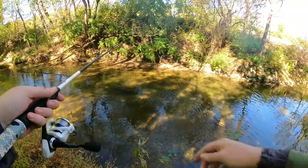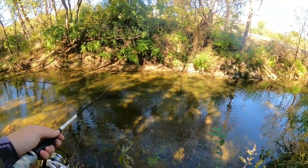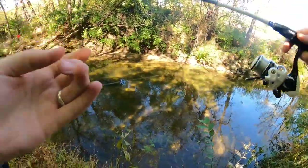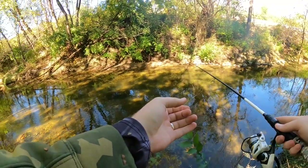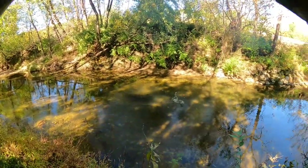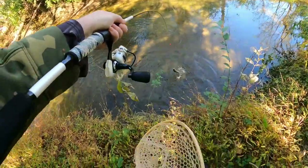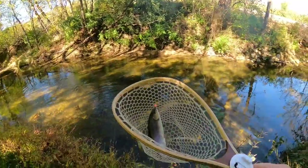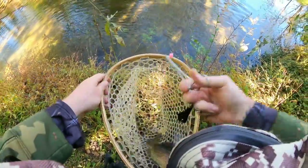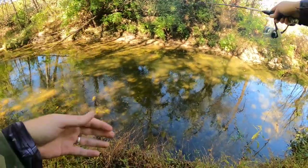Drop that 10 millimeter right back in that same little run — we got some attention on that first cast, let's see if we can do it again. Yep, managed to miss her. Got him — give him the old trout flip as well. Fantastic — last cast in this little run, we're going to move on up the creek a little ways and try to find some more.